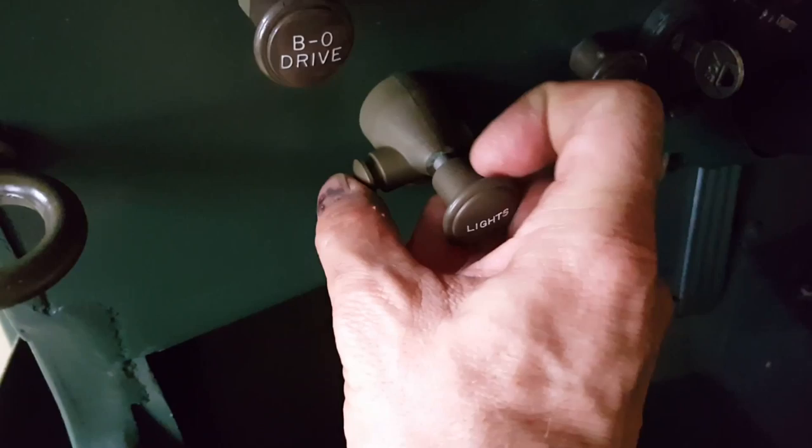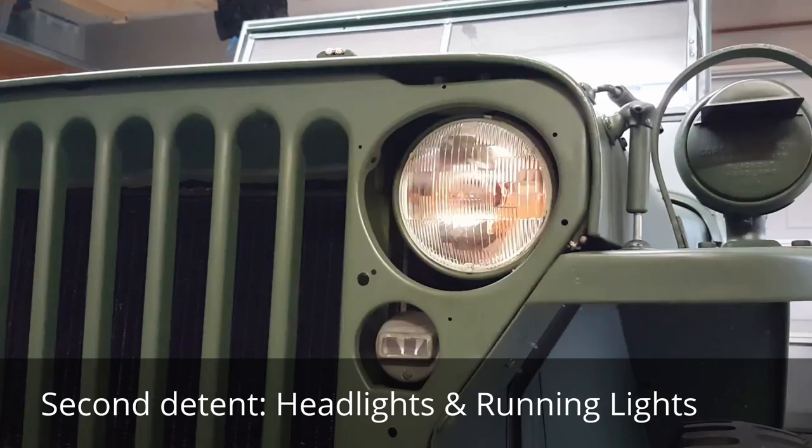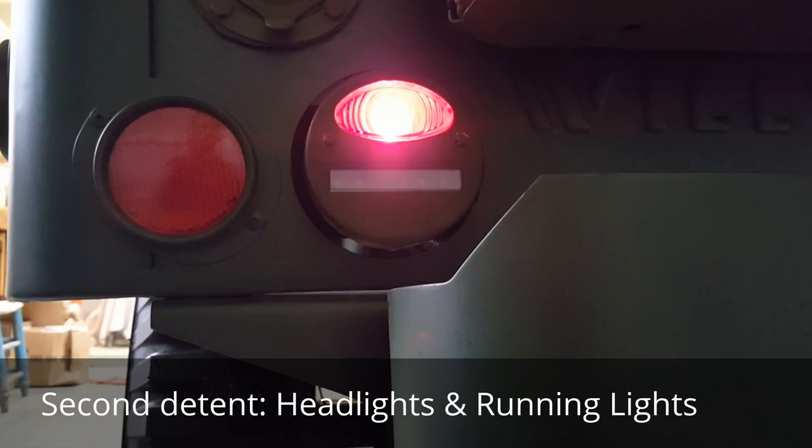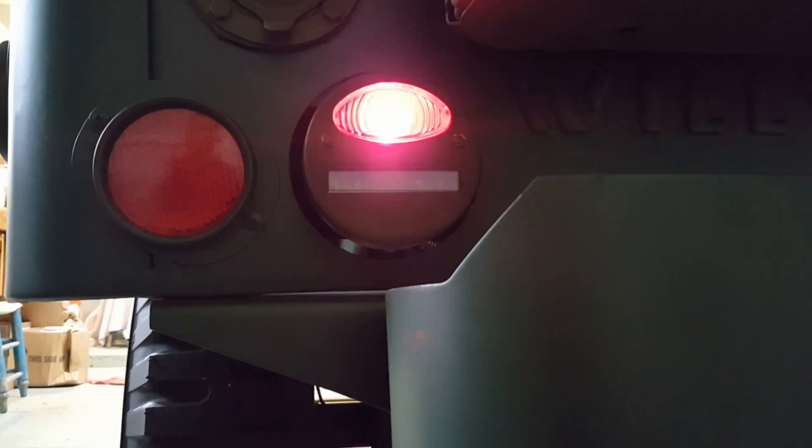To put it into headlights night driving mode, without blackout, you have to press this switch and pull it into the next detent. In this mode, the headlights are on, the blackout lights are off, and the stoplight will activate when you press the brake.